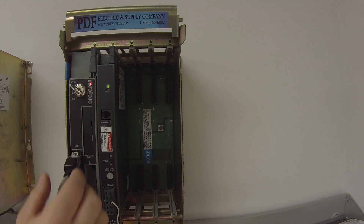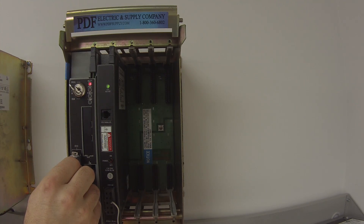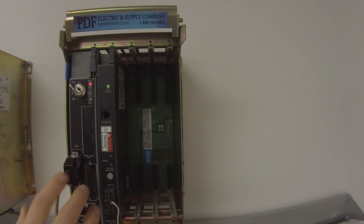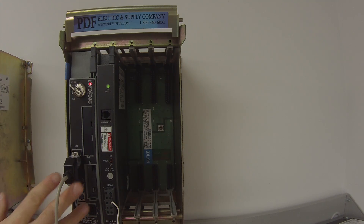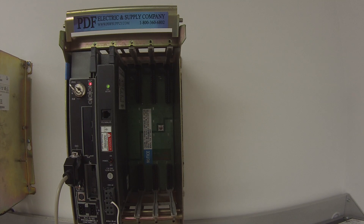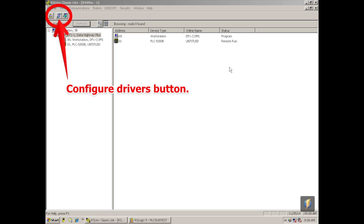I'm connecting through channel zero using an RS232 connection from the computer to the front of the processor. I'm going to step you through how we're going to get connected to this and how we're going to get it into run mode, which is our ultimate goal. The first thing I'm going to do is open up RSLinx, which creates a communication path between the software, computer, and processor.